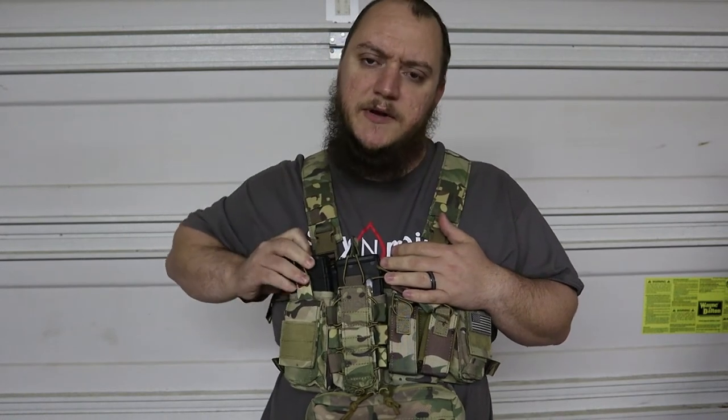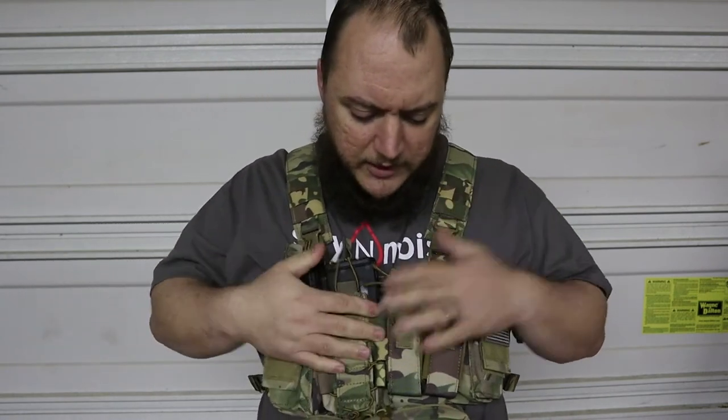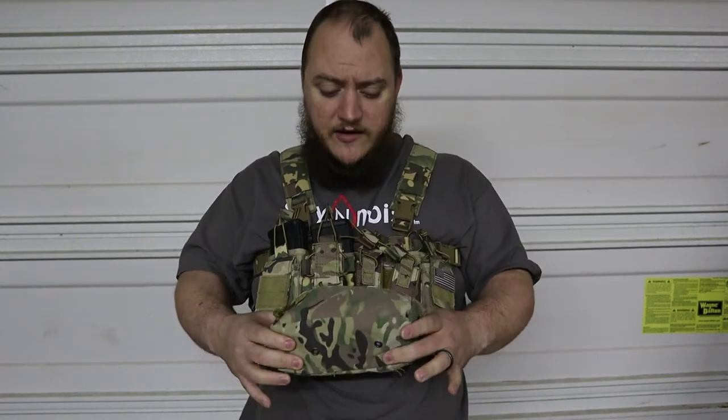This is a chest rig designed by the Mercenary Company — I'll put a link in the description for them. This is just the rig itself, and this is a separate pouch I purchased that is compatible with it. I call it a Joey pouch, and I'll get the information for that as well. We'll go over all of this in one video.